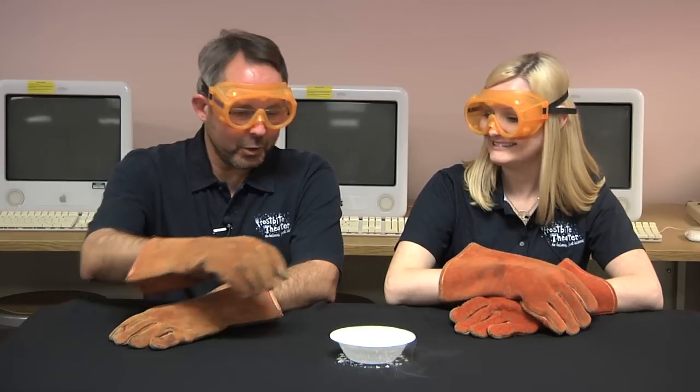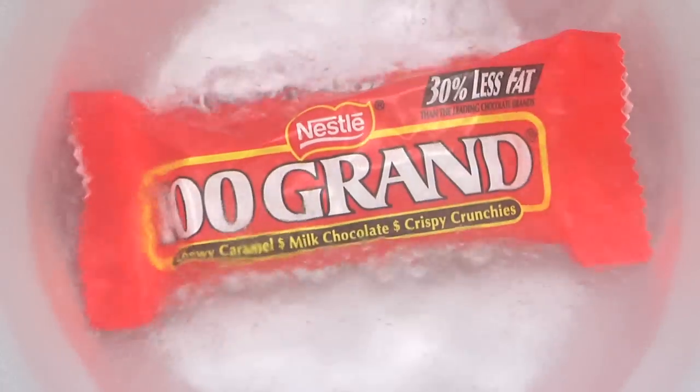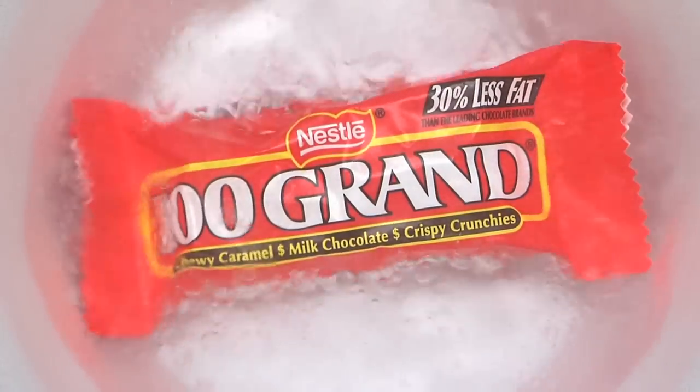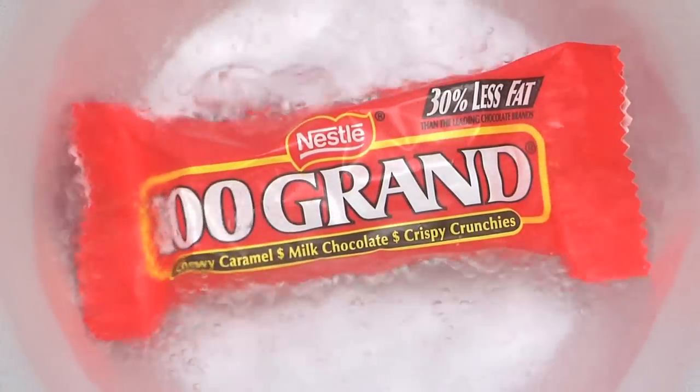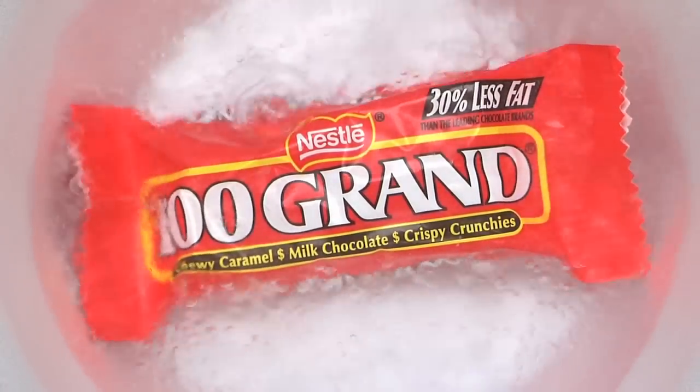In honor of our 100,000 subscriber, we give you a 100 gram bar in liquid nitrogen. Mainly because we couldn't think of anything else. If you have an idea for an experiment, let us know in the comments. The next time we have a viewer request video, we might include it.